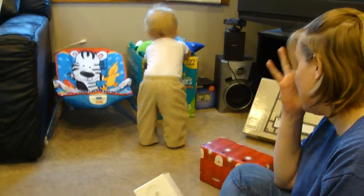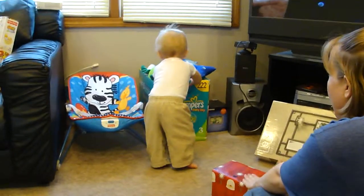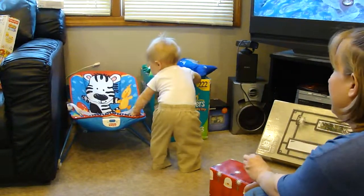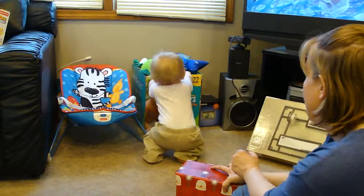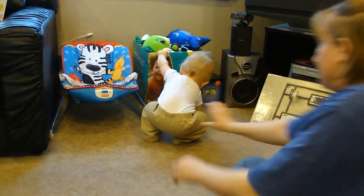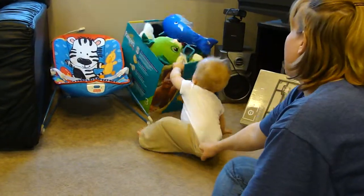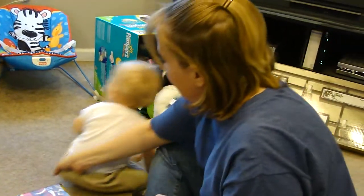Hey pal, you're missing your presents. Come here. Mason! What happened there, kid?